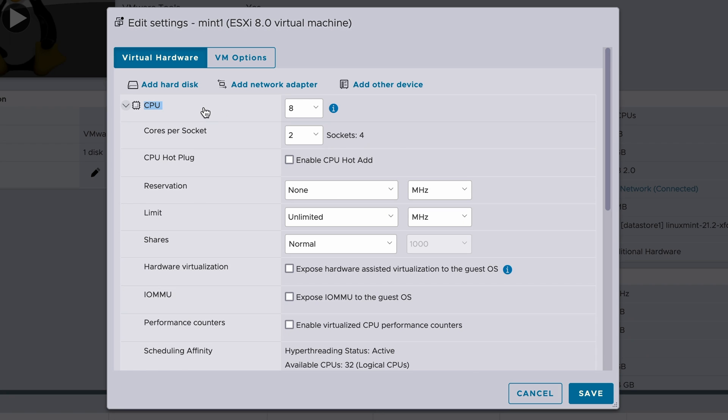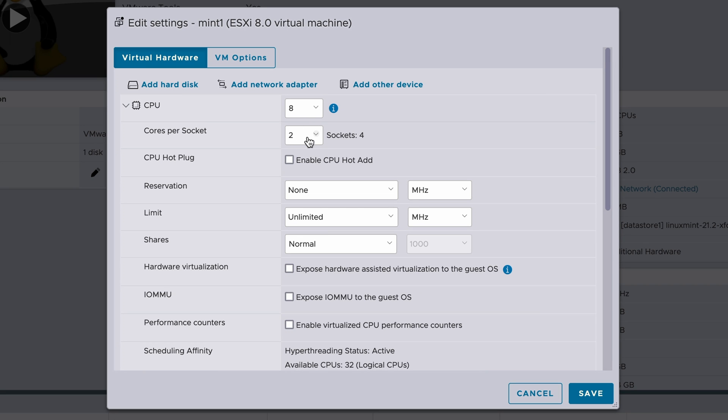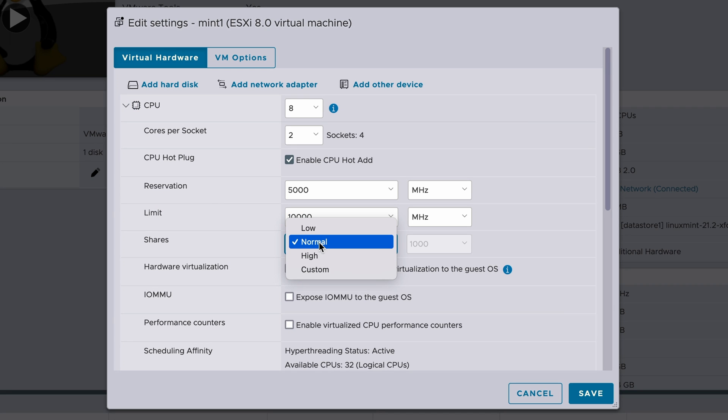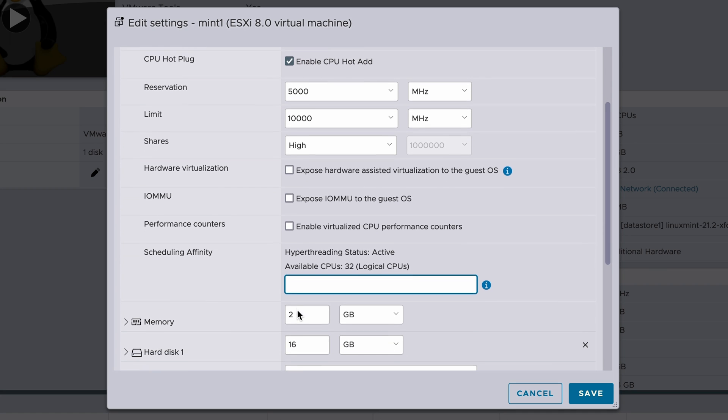Next I want to try setting a lot of different settings in VMware ESXi and see how well they copy over. On my Linux Mint VM, I'm going to set weird things: under CPU, I'll set it to two cores per socket with four sockets for a total of eight, turn on hot plug, set the reservation to 5,000 MHz, limit it to 10,000, set priority to high, and try setting scheduling affinity to just processors one through eight. Let's see if Proxmox is able to copy these over, because Proxmox doesn't handle them the same way.